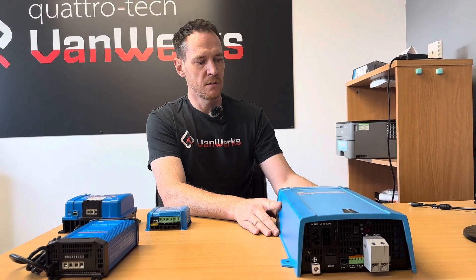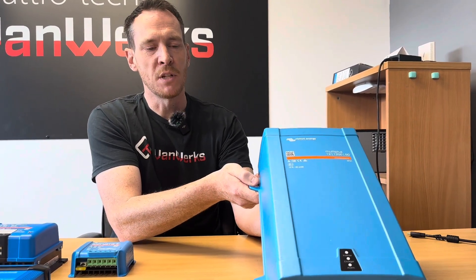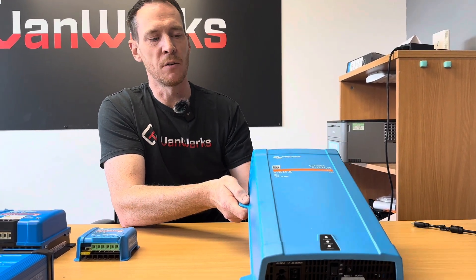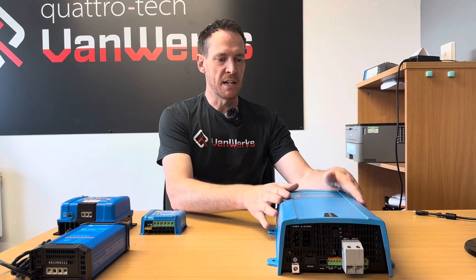Moving on to the pièce de résistance — this is a Multi-Plus. This is an inverter and charger in one unit. Where I was referring to being off-grid, if you're lucky enough to have access on a campsite to power, then great — you plug this in, this will fire up, it will charge your leisure batteries, away you go.